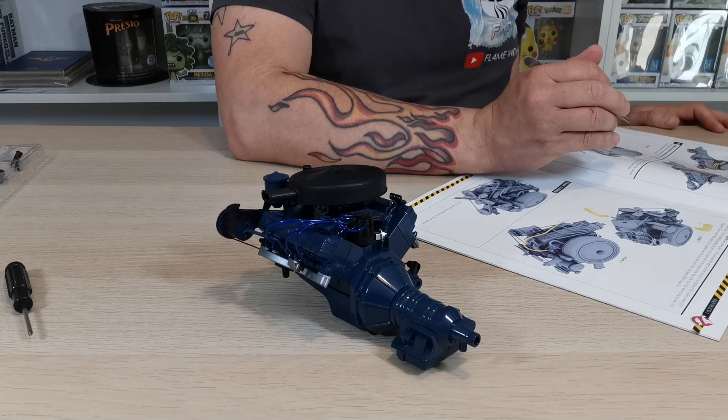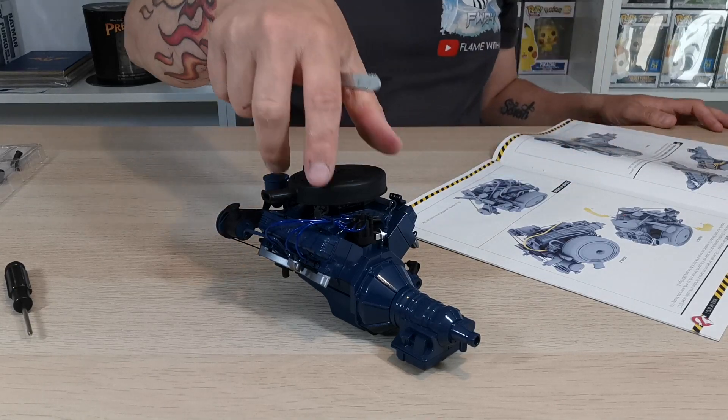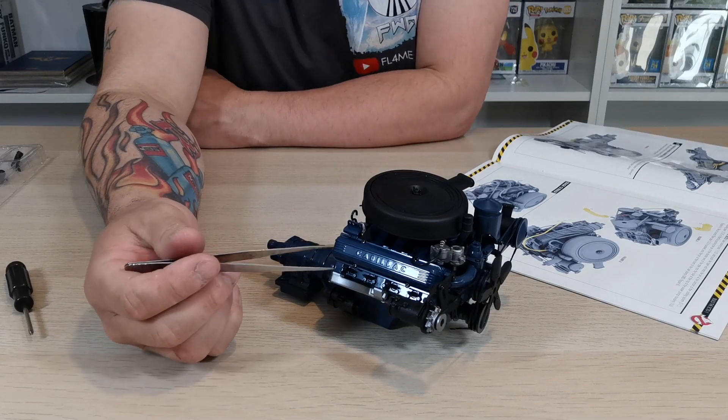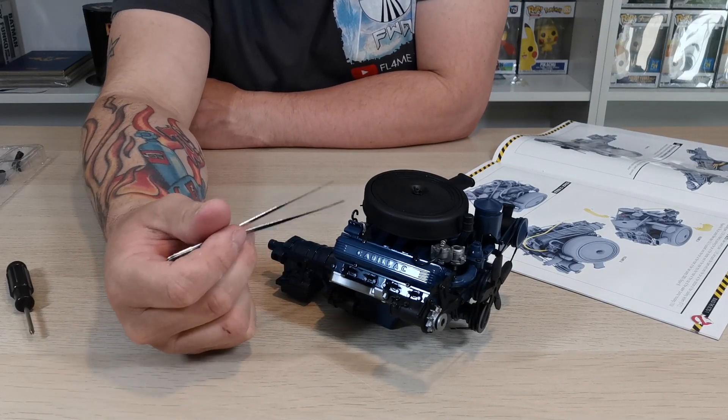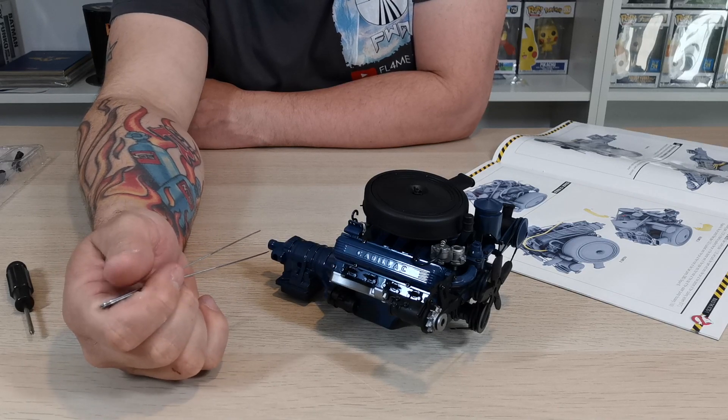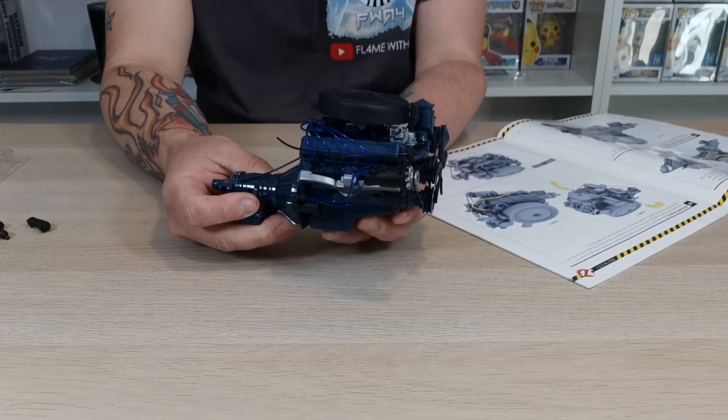It's asking us to do the same again, so we need to flip it around and do this side as well. We're going to go pop those in and then show you what that looks like once it's done.